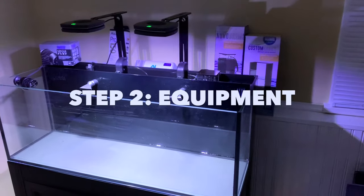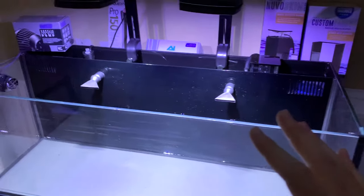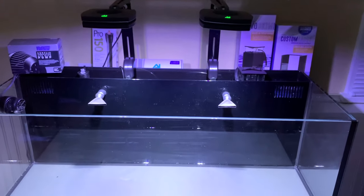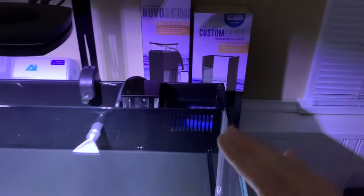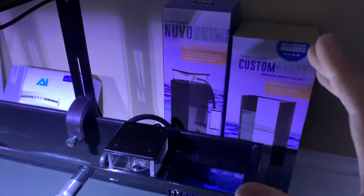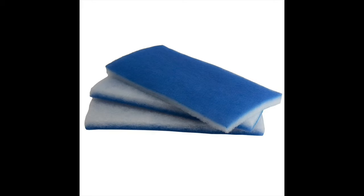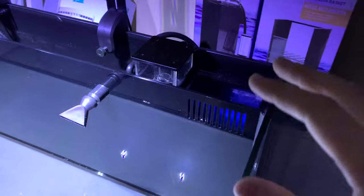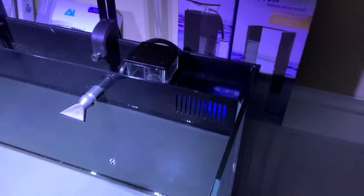Step two is adding all the equipment. This is going to be different from tank to tank, but I'll briefly go over what you need for a saltwater tank. Some sort of filter — for an all-in-one system I have this tray that comes with filter floss to catch any particles, debris, and partially eaten fish food, which I can just remove.